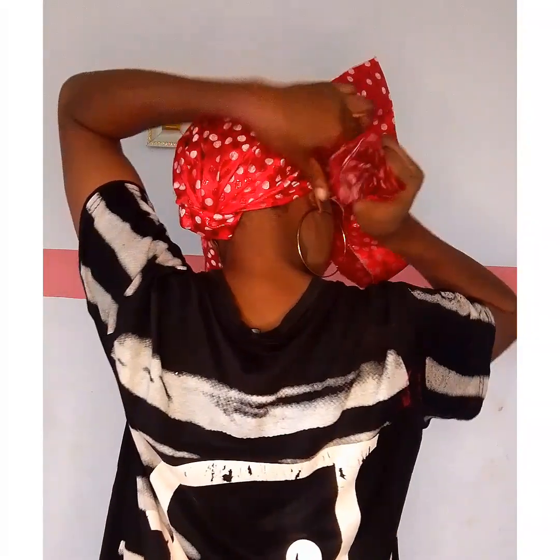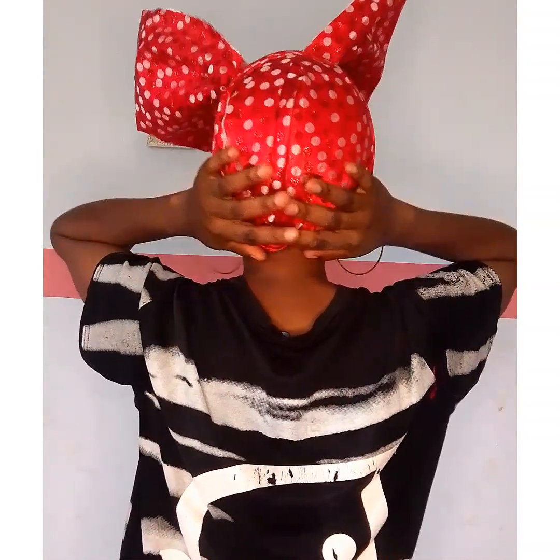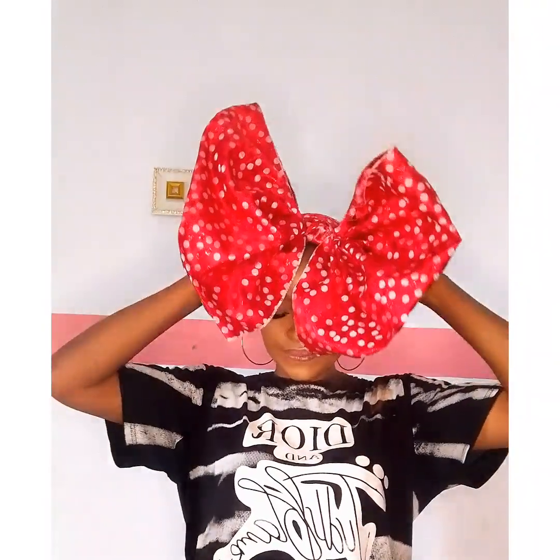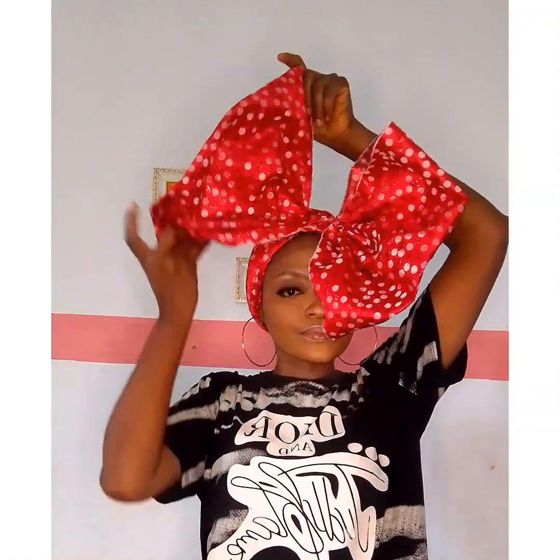Now placing it on my head like this and directing it backward again, looking for a way to secure it perfectly. Once that is achieved, I'll go back to the front and work with the butterfly shape. Here it is at the front — I'm going to adjust all adjustable parts.